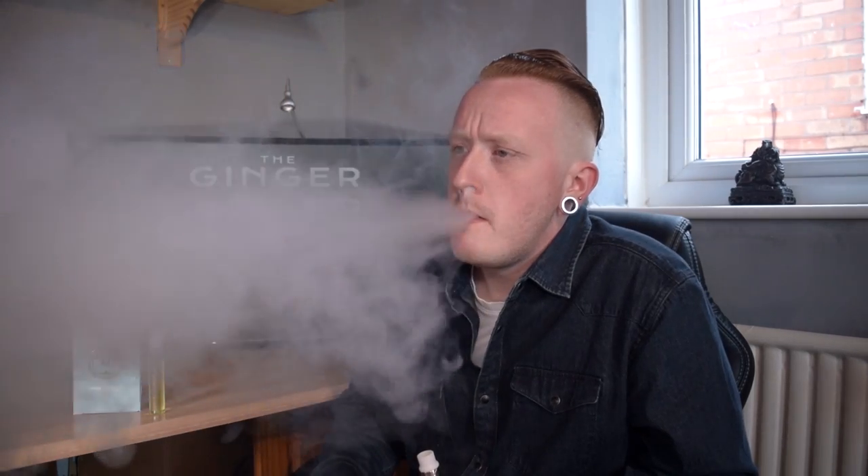Now, with some coladas it can be edgy, but this is quite forgiving, and that's what I like about this. You do get an aggressive hit of cooling, which does the job really. Would I call it a mint? Probably not. It is what it is — it is a cooling colada slash menthol flavor.